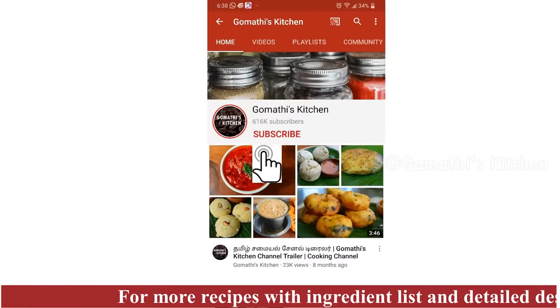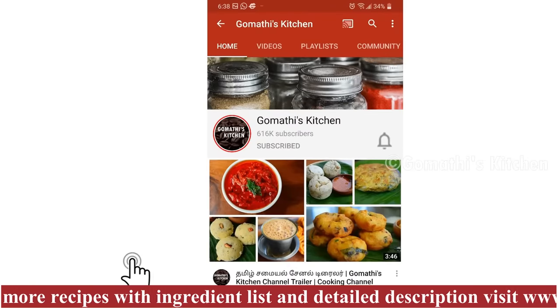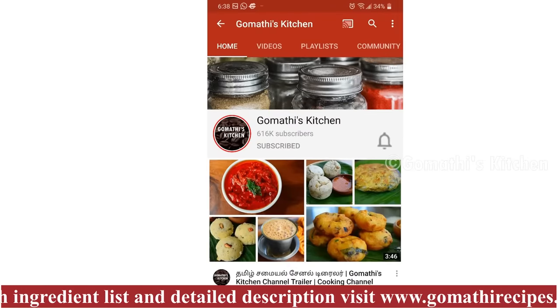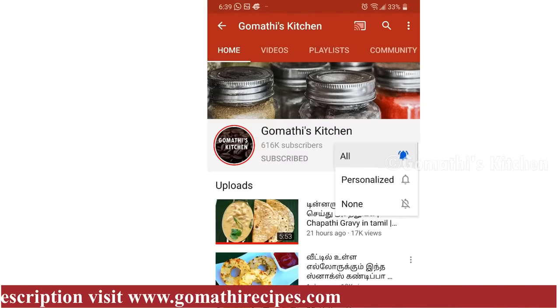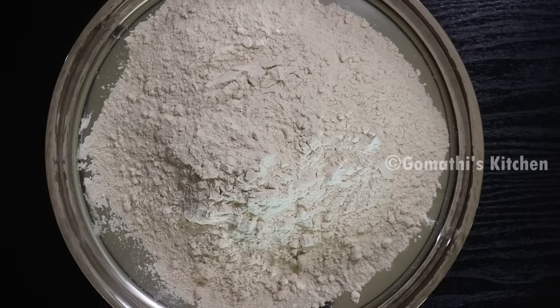Subscribe to Gomathi's Kitchen and press the subscribe button. If you want updates, press the bell button.